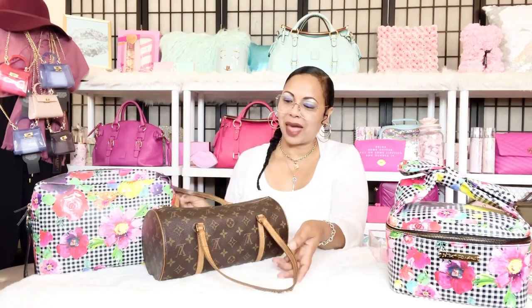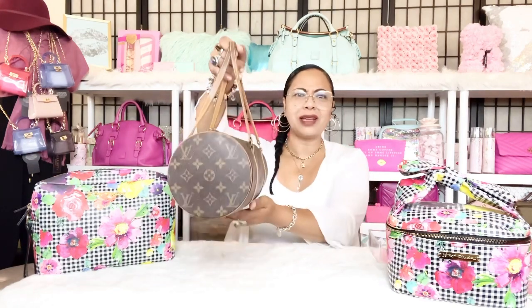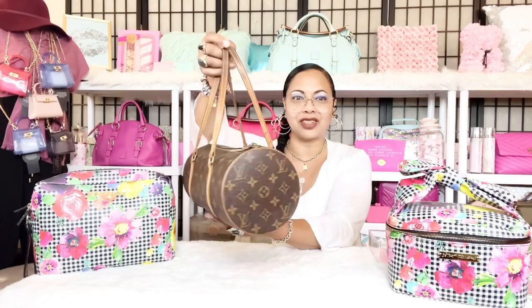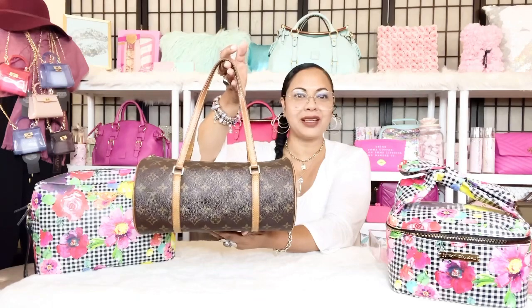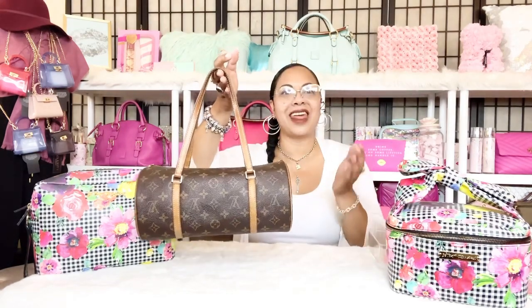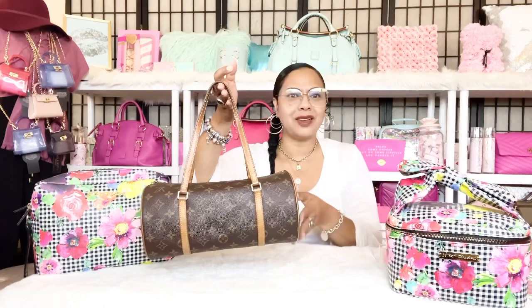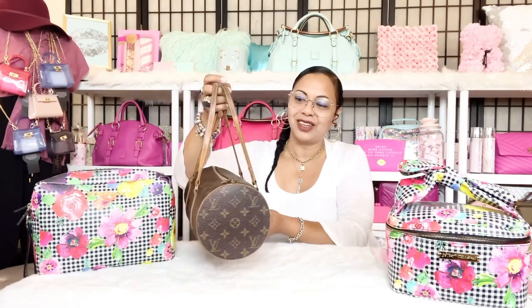The first thing I wanted to talk about with this bag is that initially I wasn't a fan. I used to see the Papillon 30 online and always think it was dated-looking, old-fashioned — a silhouette I didn't want to own. However, it grew on me. How many times hasn't that happened as we collect handbags? We say no no no to something and then all of a sudden it turns into a yes yes yes.